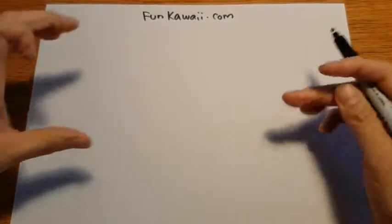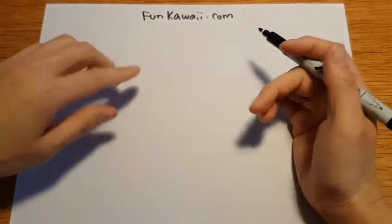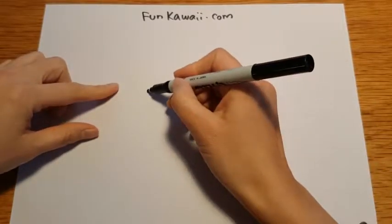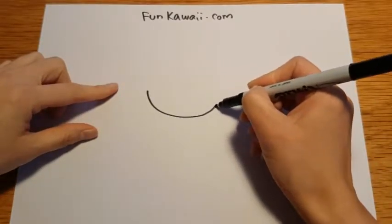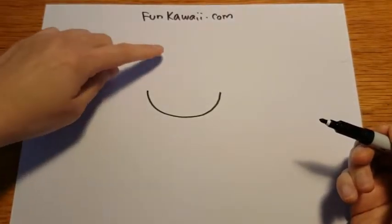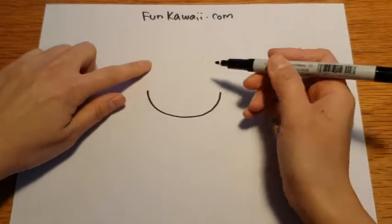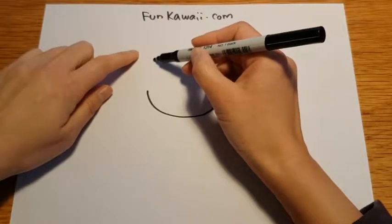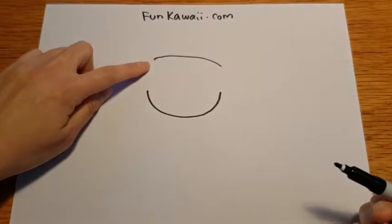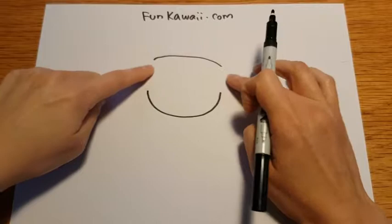Okay, remember, a pug has a very kind of flat face. So we are going to draw his face line first. And as I said, we're going to draw his head. But you don't want to give him too round because he has a very, very flat face, so I'll be drawing almost a straight line. But make sure this has a space open, because we'll be drawing his ears.